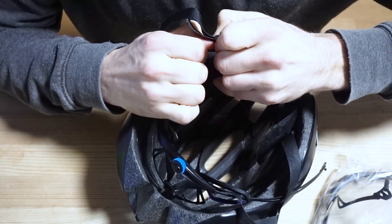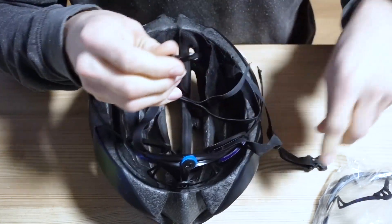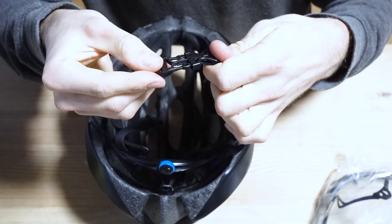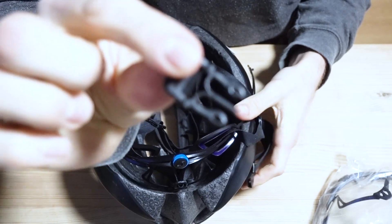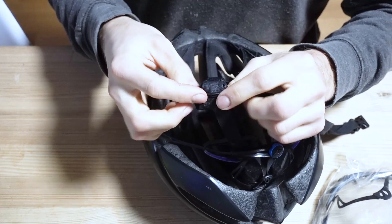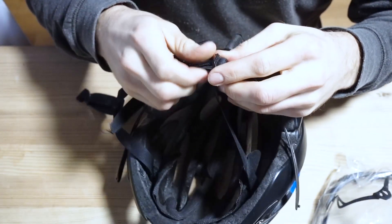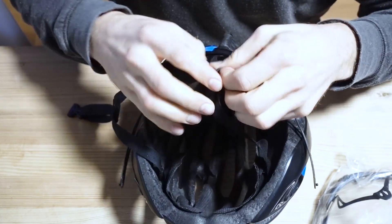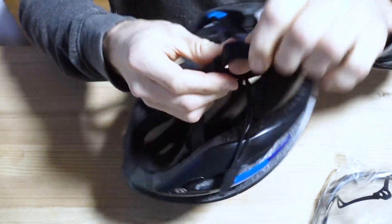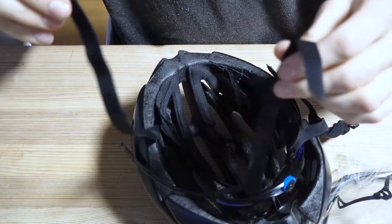First step, we're going to remove this clip which closes the helmet. Clip removed. Next step is this connection piece that connects the straps here — it may be a different one if it's an older helmet, but the new ones all come with those. I'm going to go ahead and remove that, just like that. And now we have the strap opened, you see.